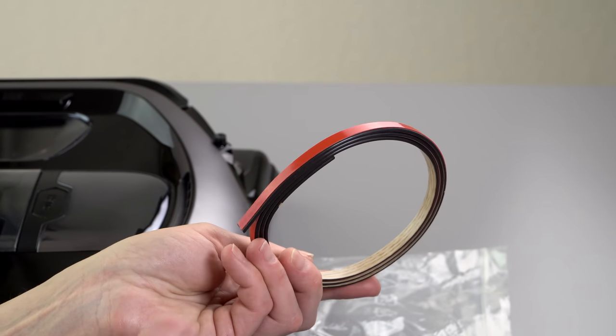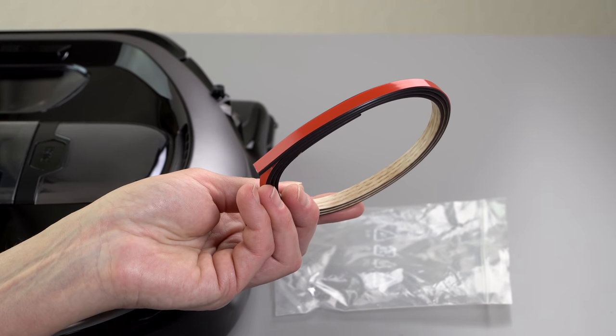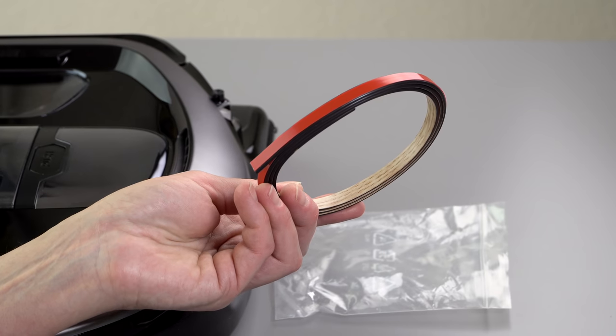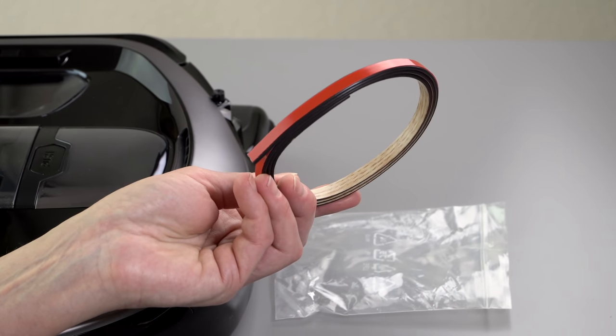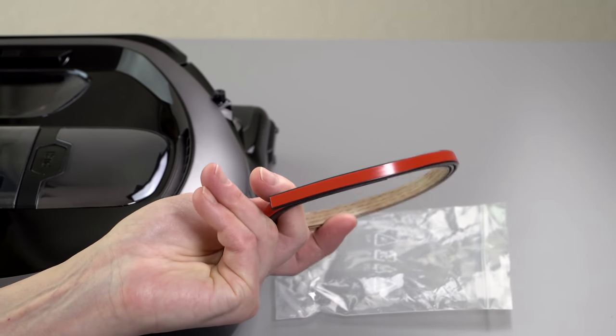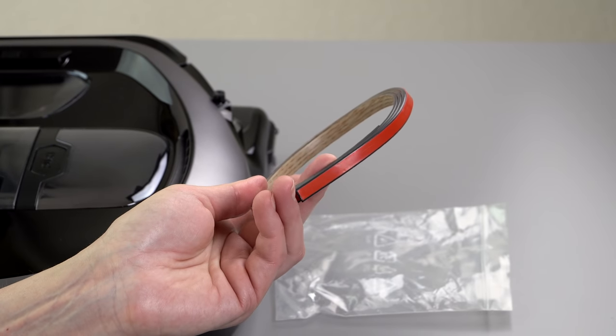In the box you get a length of magnetic strip that tells it where not to go — this functions sort of like the virtual walls in the world of Roomba. I like virtual walls that project an IR beam and tell it where not to go, and I wish all cleaners had that. This one doesn't; it uses magnetic strips instead. So if you have a dog bowl or something like that, you put this down around it.